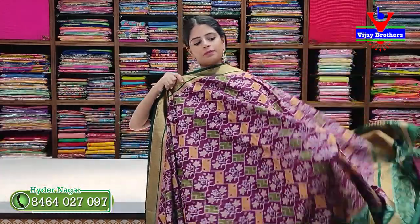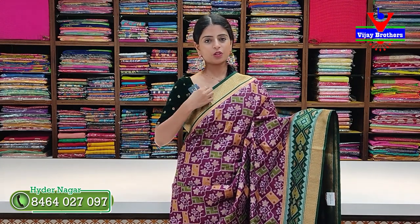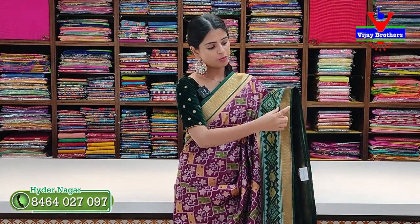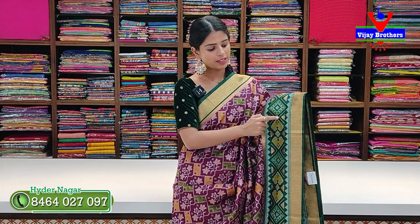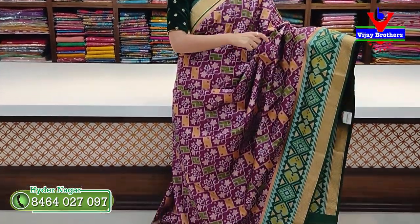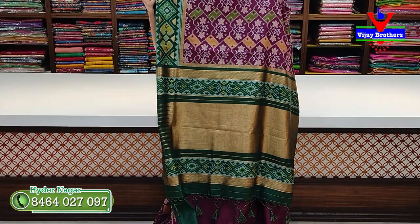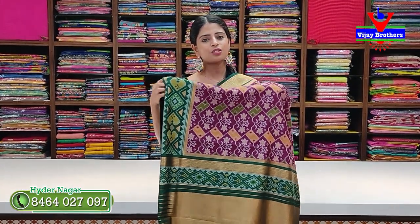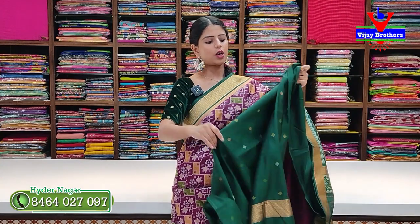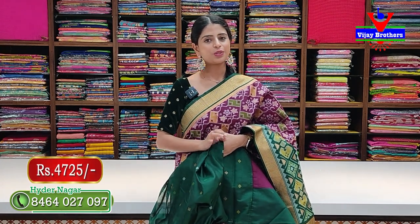Next: wine color / plum color with green combination. Golden zari diamond pattern on top with a net border. Next, colorful Patola style diamonds with temples in the middle — 6 to 7 inches border total. Body pattern is colorful full Patola style. Pallu is contrast with two sides Patola weaving, tassels attached, and contrast blouse with colorful diamond style neatly done. Price ₹4,725.